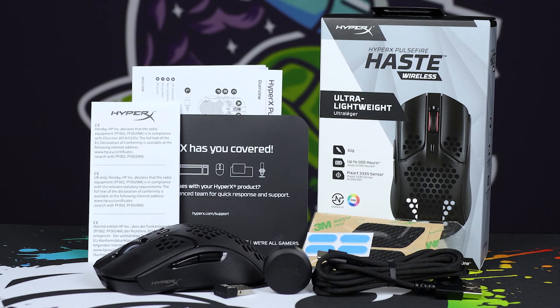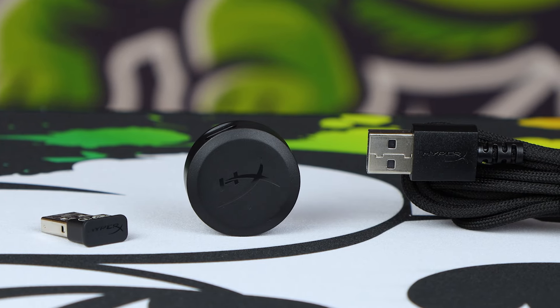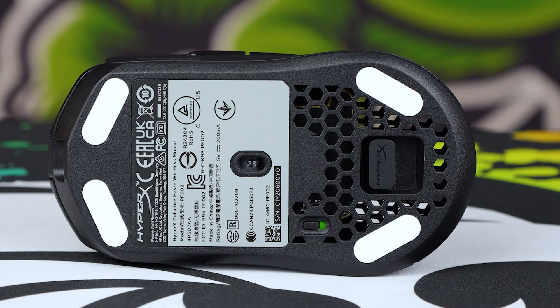You get the obligatory manuals and the rest of it, but what you also get is a very nice set of extras, including a full set of PTFE feet and grip tape if that's your preference — you can put it down the left-hand side, right-hand side, and on the two individual clicks. The included cable and adapter bracket is all nicely branded with HyperX, with that tiny little 2.4GHz dongle, which tucks into the bottom of the mouse. So if you're on the go, it's got a nice little storage space so you won't lose it.